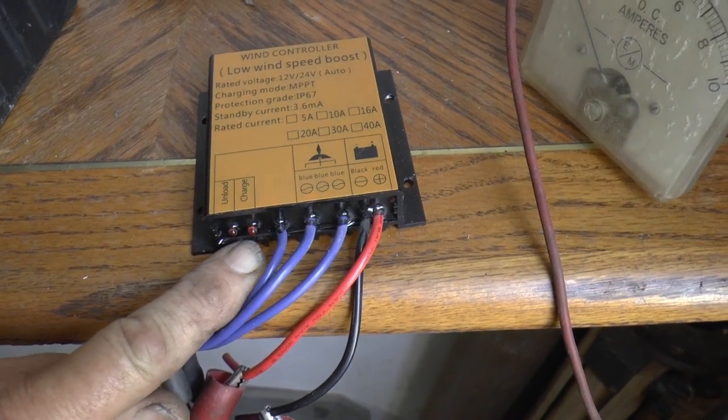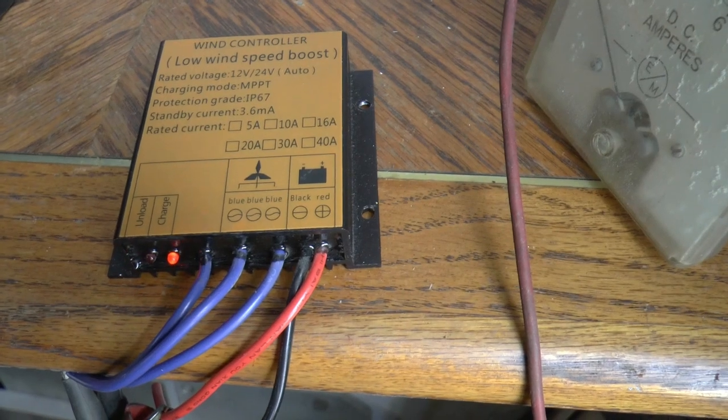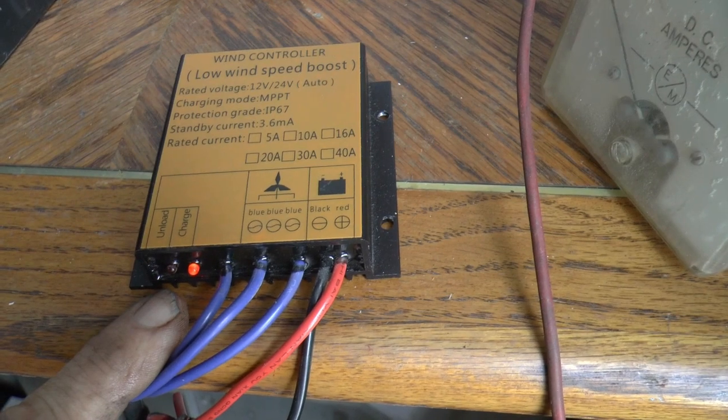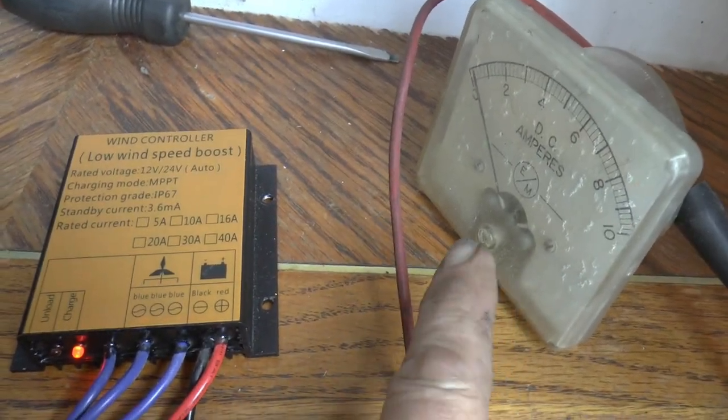Yep, look at that — every time, never fails. There we go, see the brake come on? You can see the ammeter over here.